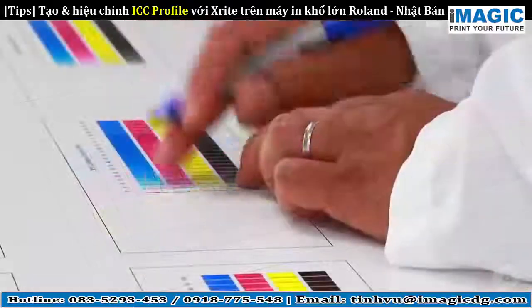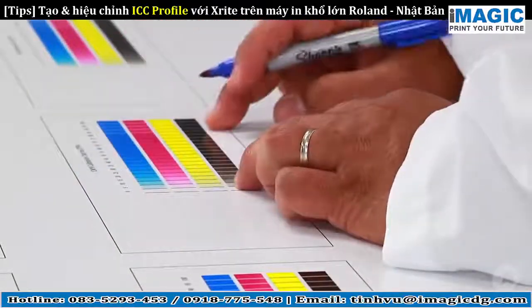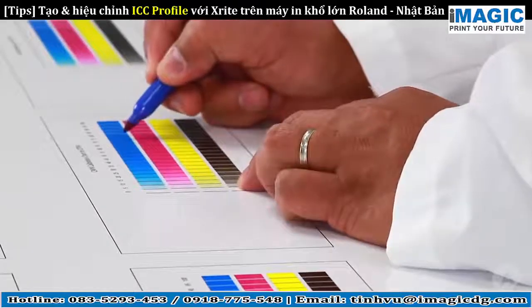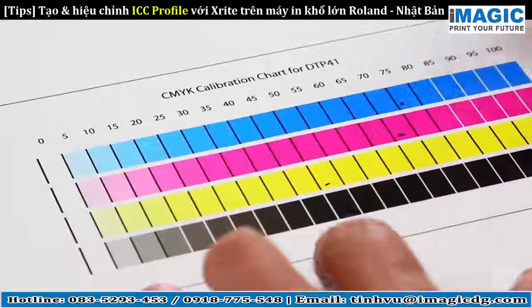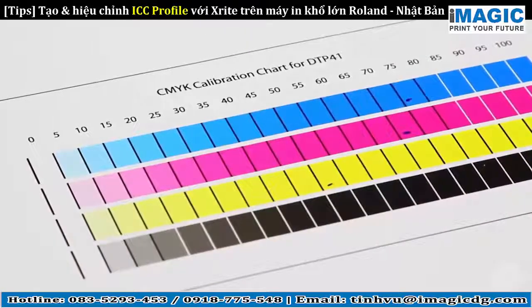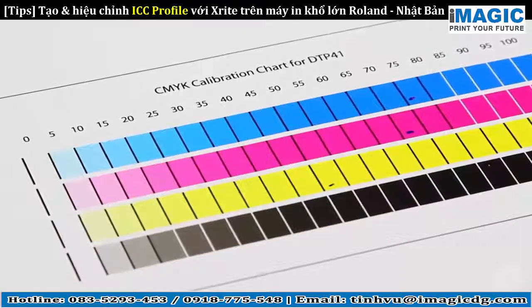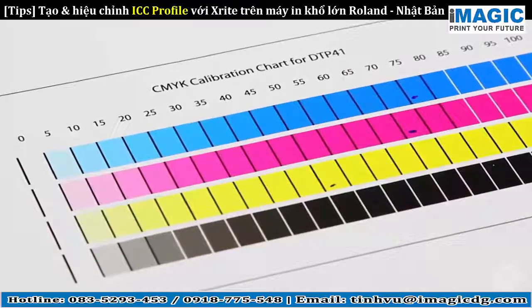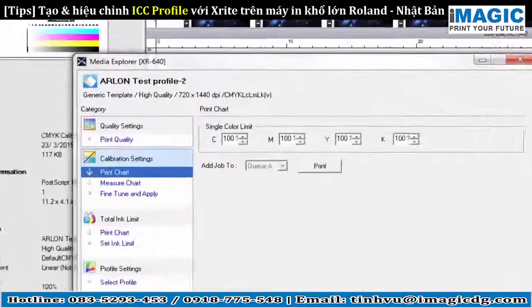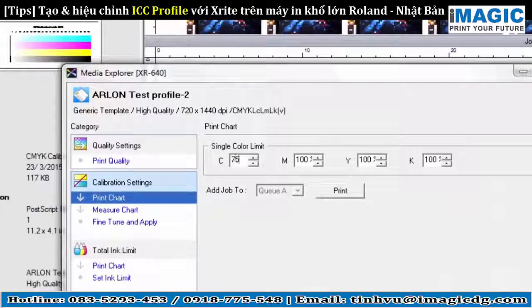Identify any pulling on squares and squares that do not have the needed density. Repeat to choose the right limit for each color. On this chart, we have chosen 75 for cyan, 70 for magenta, 50 for yellow, and 60 for black. In VersaWorks, enter the adjusted ink limit for each color.